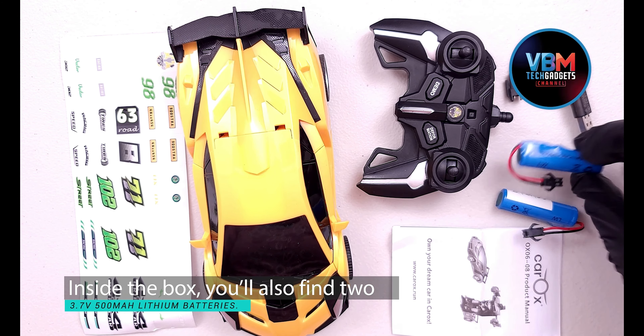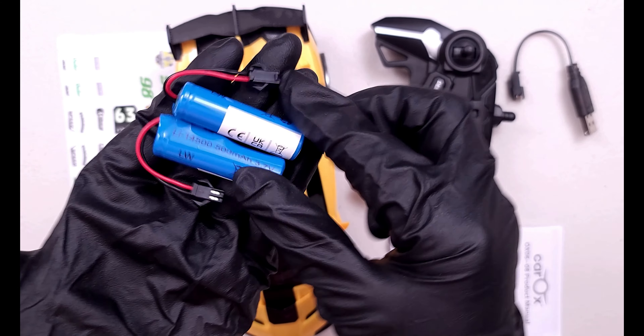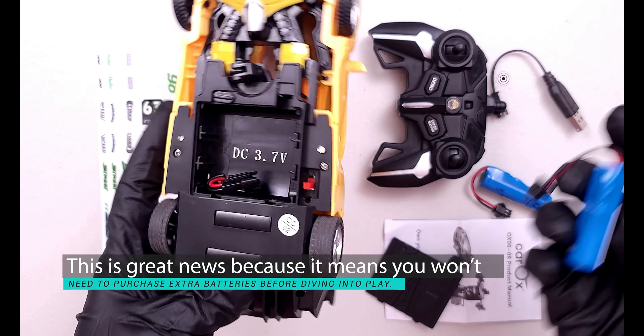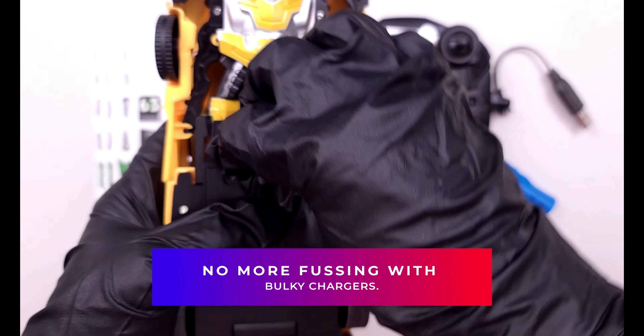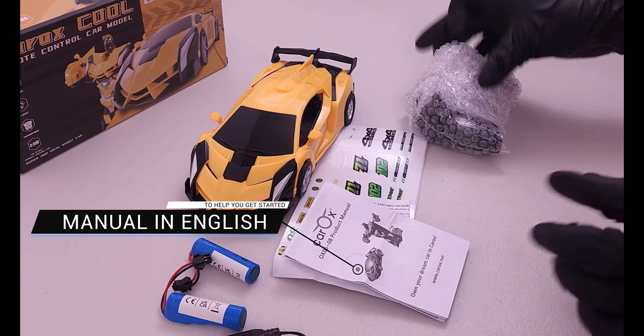Inside the box, you'll also find two 3.7 volt, 500mAh lithium batteries. This is great news because it means you won't need to purchase extra batteries before diving into play. The included USB charging cable makes recharging a breeze — no more fussing with bulky chargers. And also a manual in English to help you get started.